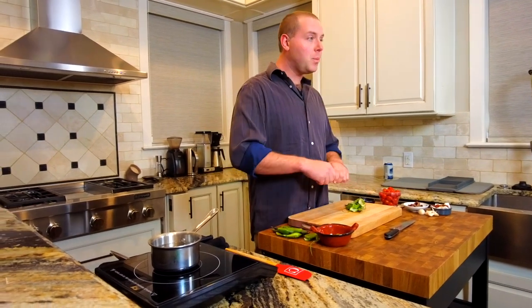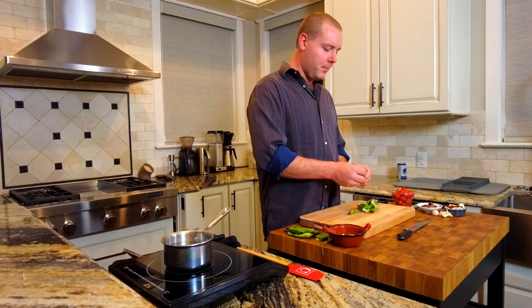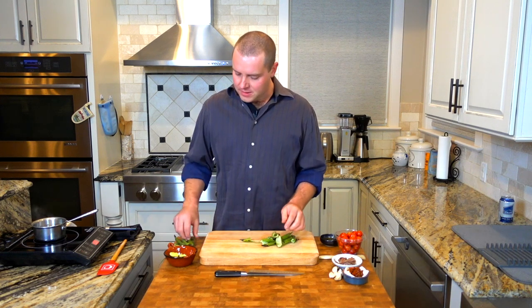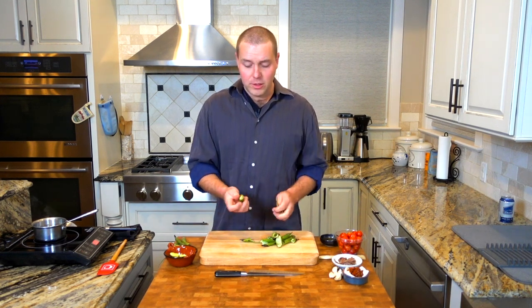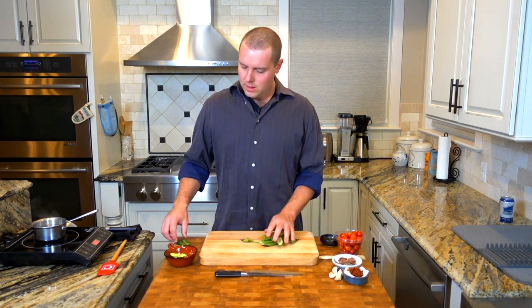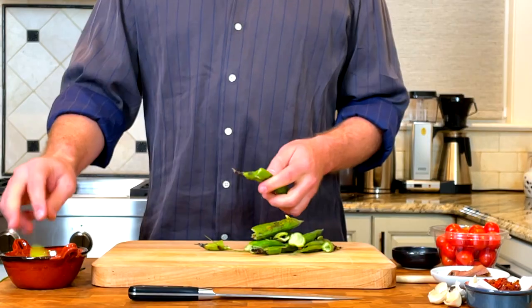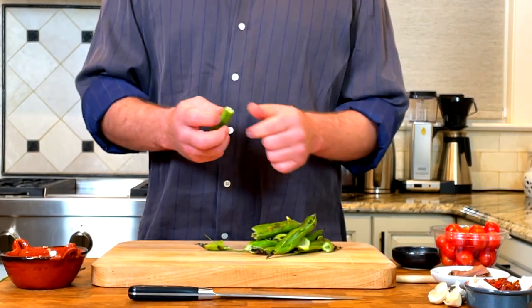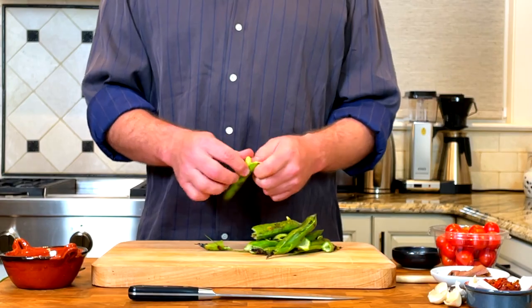Once you blanch the beans, we'll peel the thick skin off them. When you buy dried fava beans or broad beans, the skin will usually be on them. So your preliminary soak will loosen up the skin and you can peel it off at that point before you do your full cook. Fresh beans really hardly take any time to cook at all — it'll be two minutes blanching, but they're good to eat after about five minutes of heat.